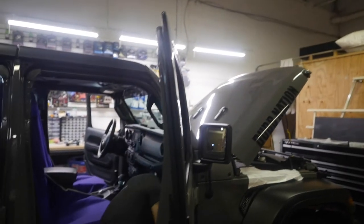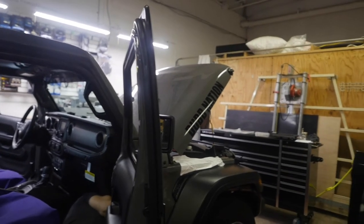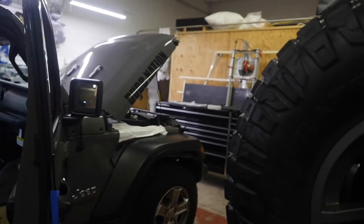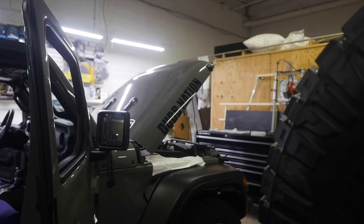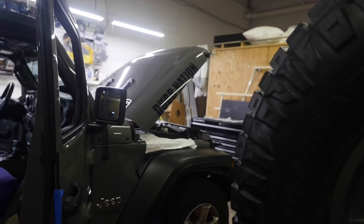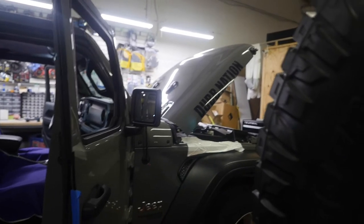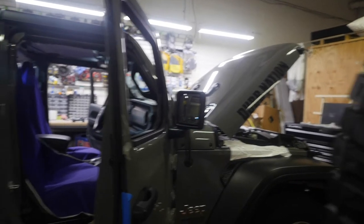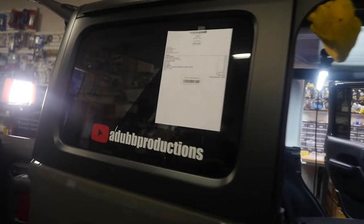I'm going to take the decals off and put them on properly — I got some tips on how to do it right. I applied the ones on the front dry, but I didn't know the wet application trick. You wet it up and then smooth it out. The placement is pretty good but they got creased and one is twisted a couple degrees. They're easy to remake, so I'll just redo them and put them on correctly. It's harder to get them off than it is to put them on.